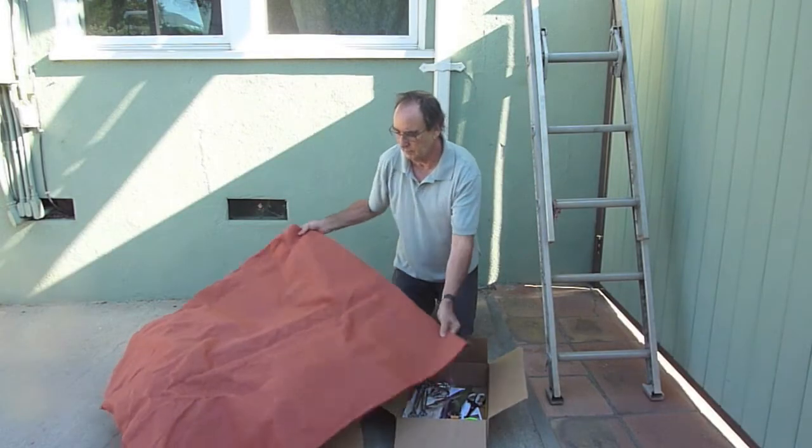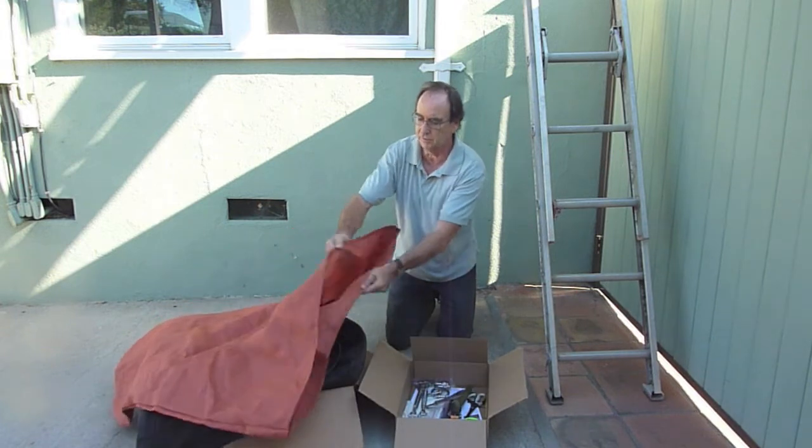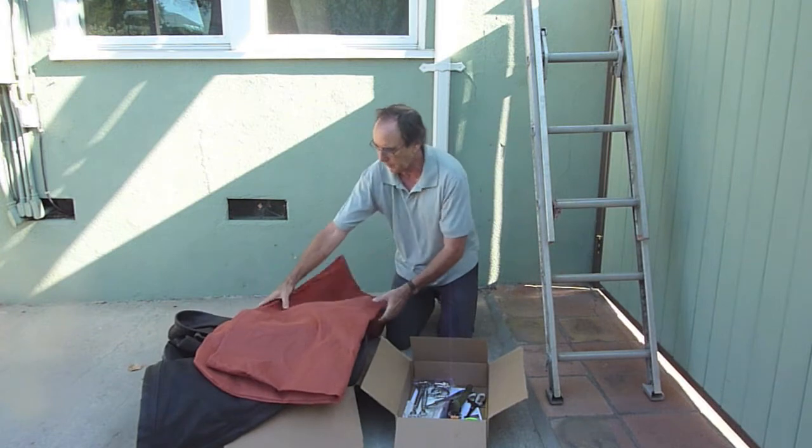When we opened our box, we saw this fabric and thought they sent us the wrong color, but it turned out it was just the bag that the actual sail was in, so don't make that mistake.